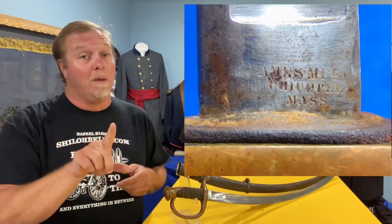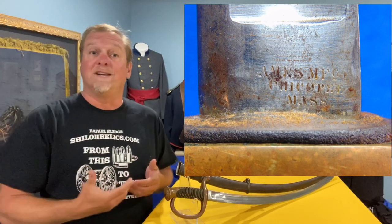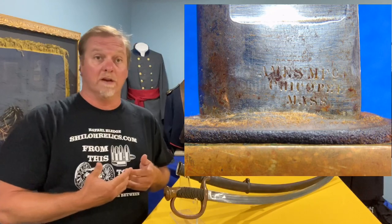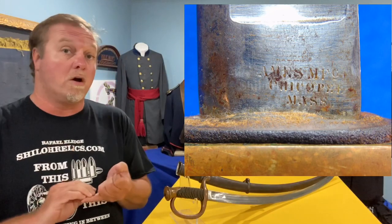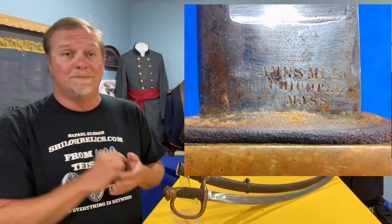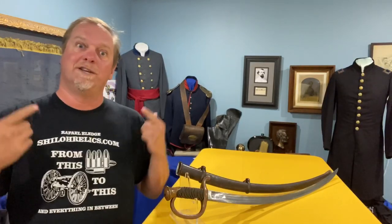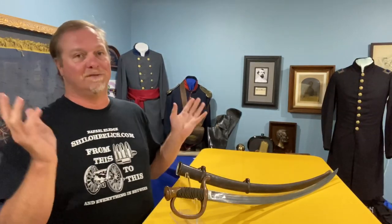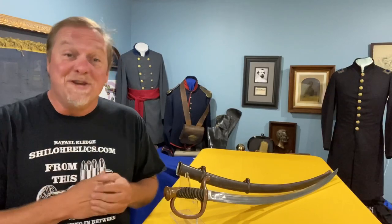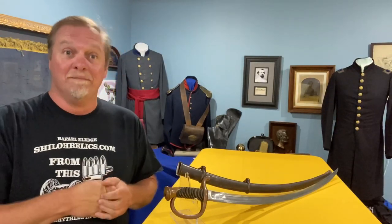On the back side of the blade, we have the Ames marking. Ames actually used a few different markings over the years — you'll see an arch, you'll see a straight line, you'll see a scroll with Ames in it. It's just another variation to collect. Like we needed one more reason to want to collect different variations of Civil War swords — they knew someday there would be collectors like us that wanted to have all of them.